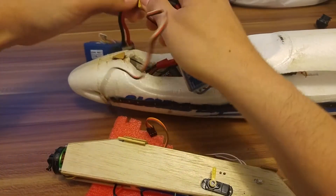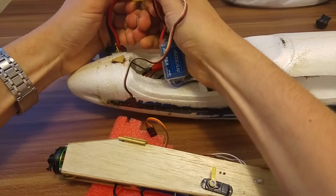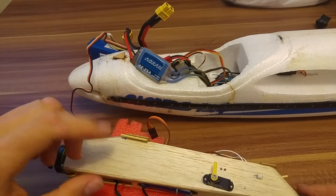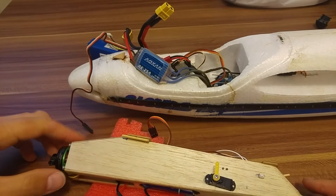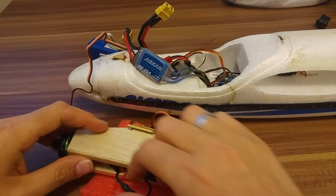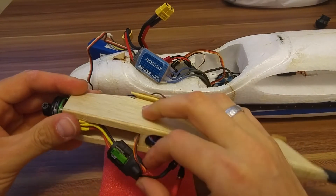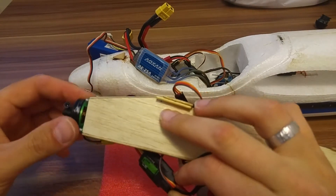It's very simple and it's fine. We'll disconnect it. We had in this F1S a Castle Creation ESC which also worked exactly the same. But now we replaced it to the Cobra ESC, which is a perfect match for this Cobra motor.